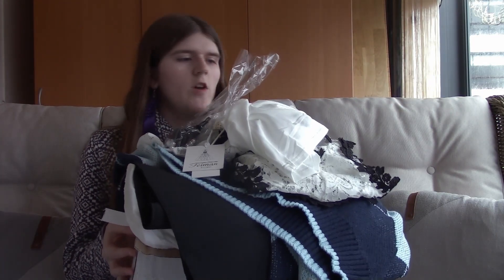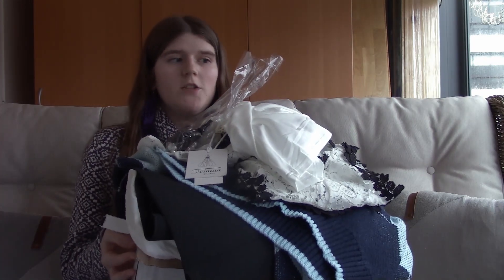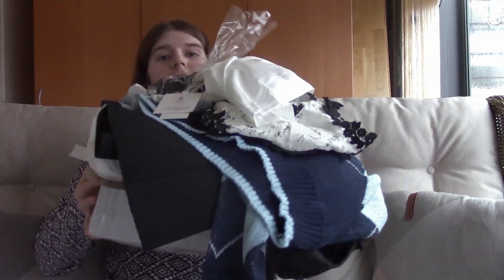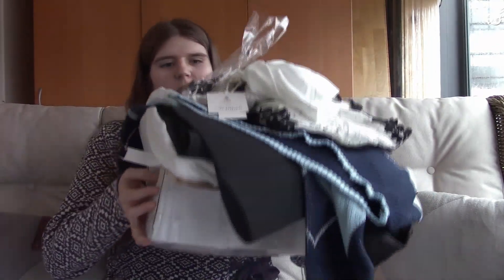So this is the box, and I have no clue how all that fit in this tiny little box. I took everything out and tried to put it back in and that didn't go well — you can see how it went. But let's continue with the first thing.